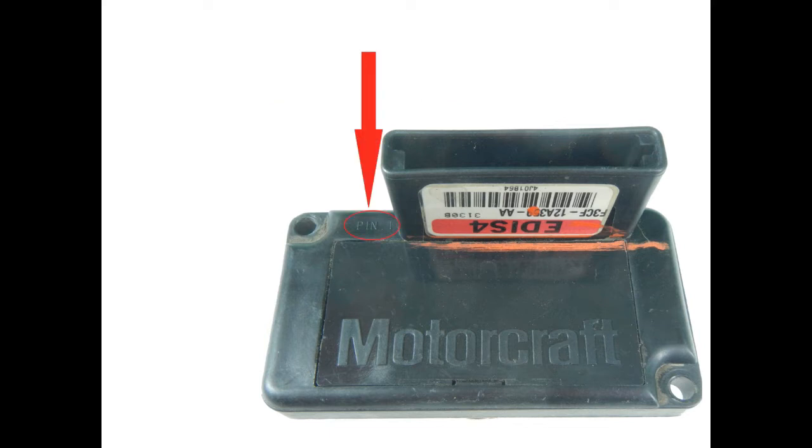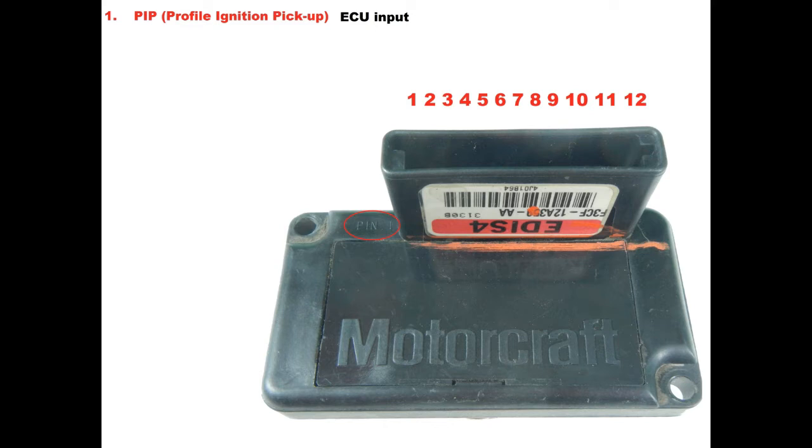Here is how you locate pin one, and this is how the module is numbered. Pin one is PIP — Profile Ignition Pickup — this pin sends a tach signal to the Megasquirt. Pin two is no connection. Pin three is SAW — Spark Angle Word — this pin receives a timed pulse from the Megasquirt and triggers the coils to spark.